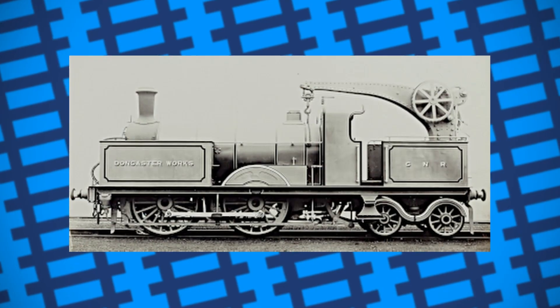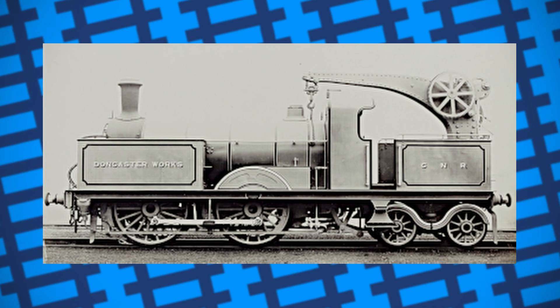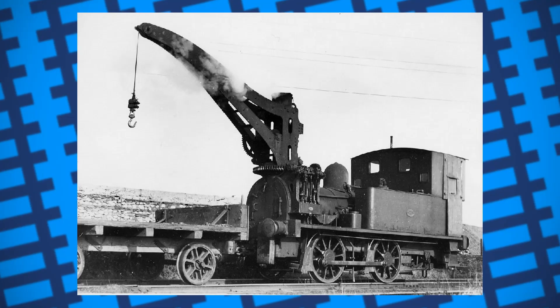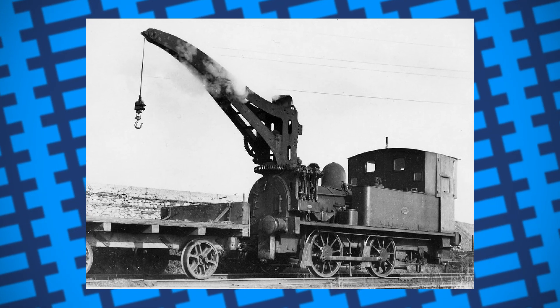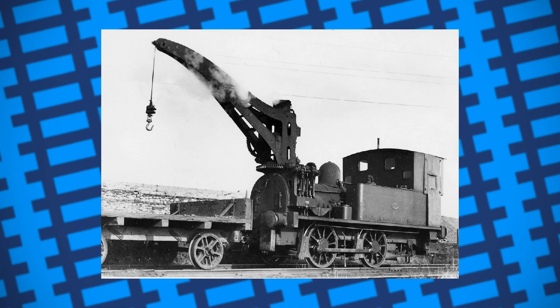By this point, many companies had designed and built their own crane tanks for various uses. The Great Northern Railway modified a G2 engine in a similar manner to the Great Western Railway, albeit with a much smaller crane. Nielsen and Co. built tank engines which were much smaller and involved the crane being mounted around the engine's funnel. Rather than being built for use in locomotive works, these were designed for factory work and other basic industrial jobs.